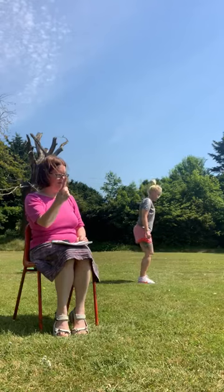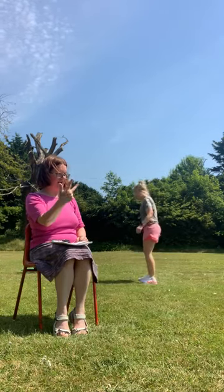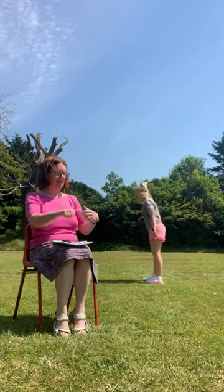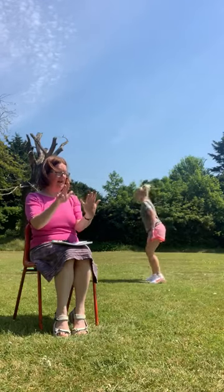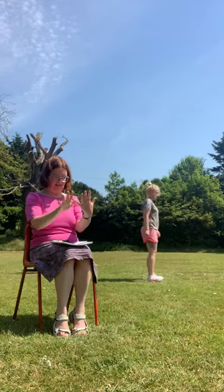Ready? One, two, three, four, five, six, seven, eight, nine, ten. Very good.